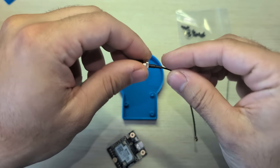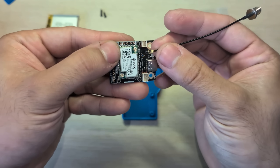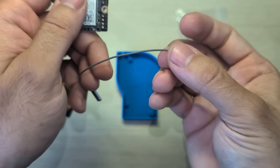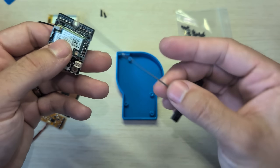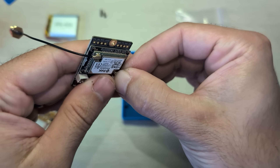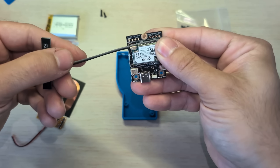Now we're going to take the antennas. This is the SMA antenna and we're actually going to plug that in to where it says LoRa right on the label. And do the same for the BLE antenna — these usually have a label. The one that's like a T-shape, that's the Bluetooth antenna. We're just going to pop that in where it says BLE. Bend it a little bit because we want both of the antennas to come out at the same location.